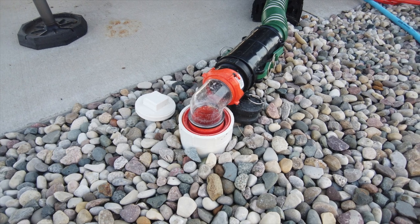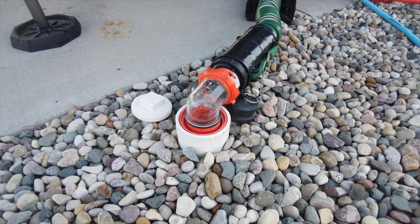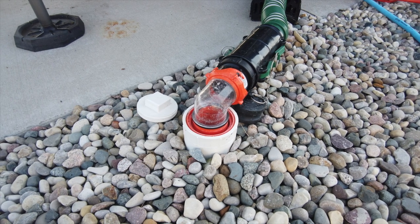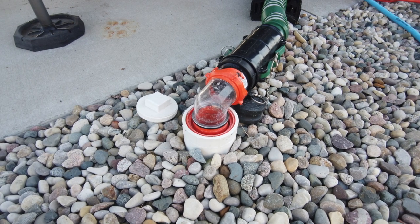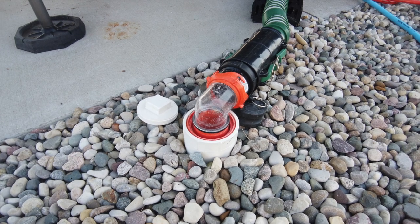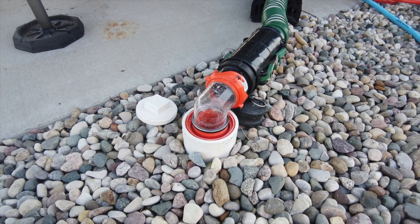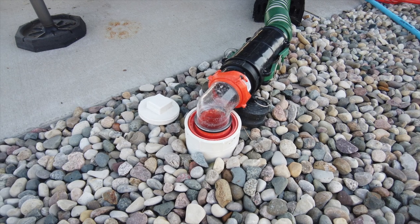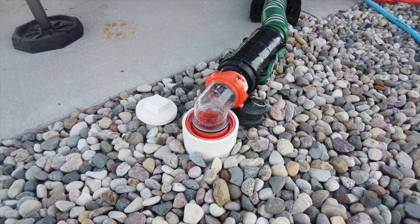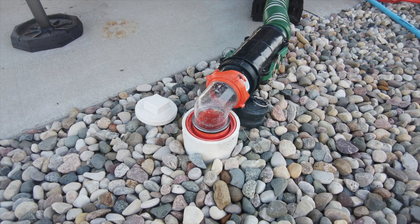We're back on the business end of the dump and you can see that the water has stopped flowing — we have dumped our black tank. Next we need to close off the tank and start the process of filling water into the tank. We want to do this a few times to make sure the inside of the tank is as clean as possible.